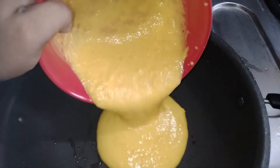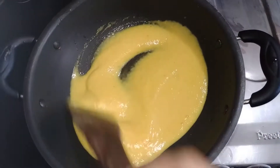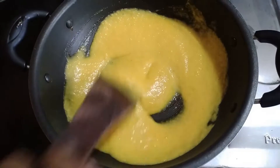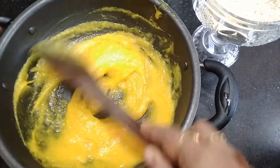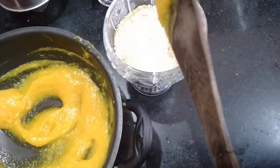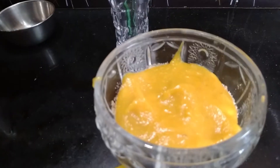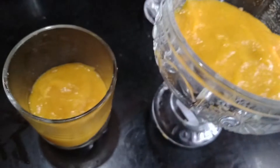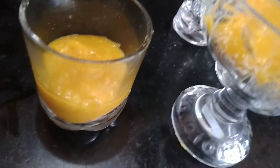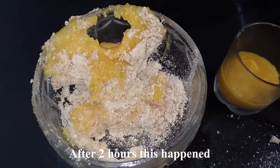Now add it in a pan. We will cook it with custard powder. We will put a biscuit in the glass. We will set it in the fridge for 2 hours.